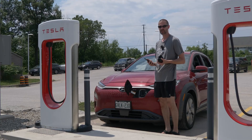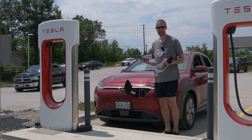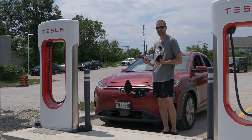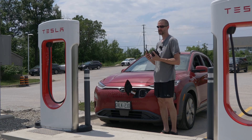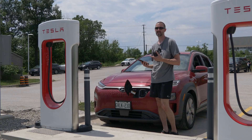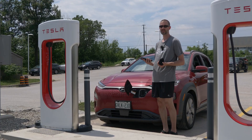To use this adapter you do have to download the Tesla app. If you don't have a Tesla you're not likely to have it, so go to the Google Play Store or Apple App Store and download it. You'll need to sign up for an account — enter your email, make a password, and add your payment information. In the app, if you don't have a Tesla, it says 'charge your EV.' If you do have a Tesla and are charging a CCS car, go to the three dots in the corner and select 'charge your other EV.'